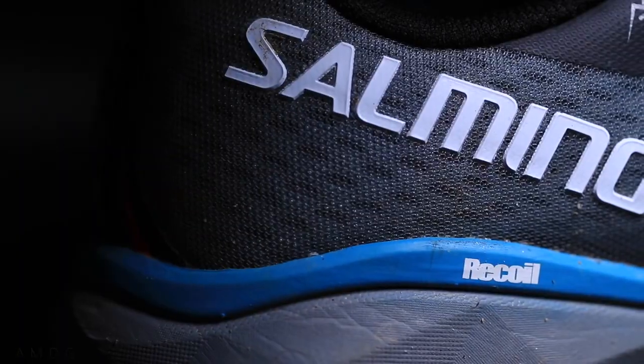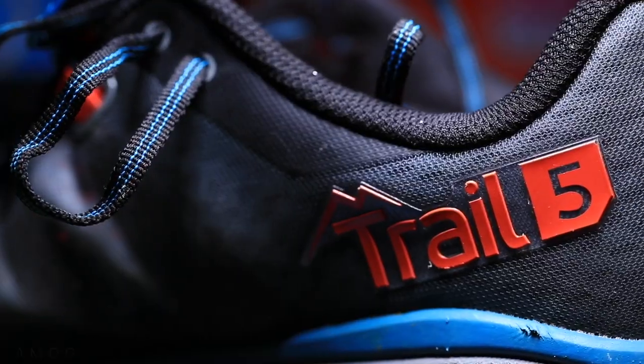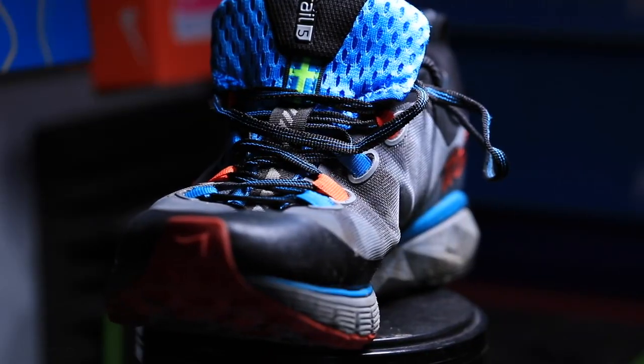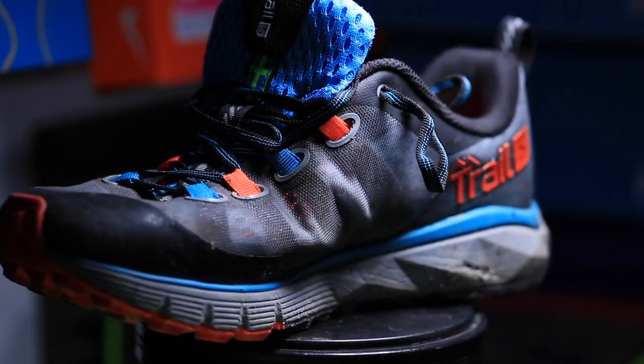Kudos to Salming for keeping the branding simple — I love that this shoe is just called Trail 5. Simplicity in marketing goes a long way with me. Sometimes running shoes have names that are hard to pronounce and you don't understand the iteration system within the lineup.